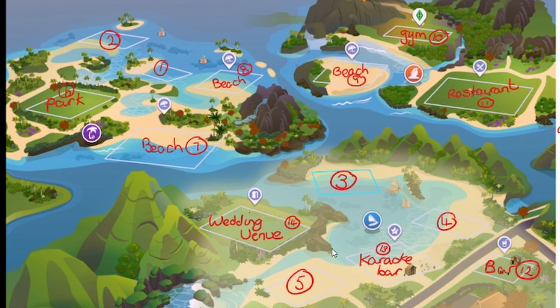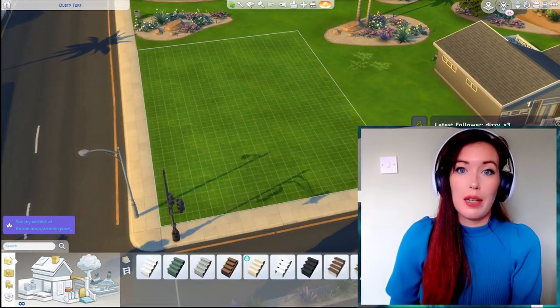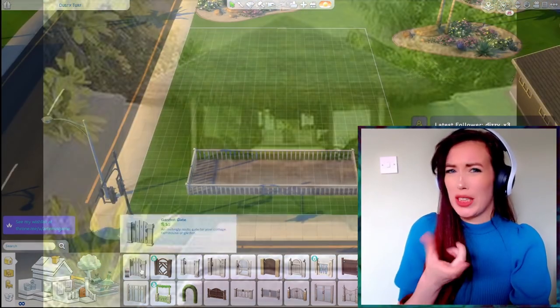So this is what she wanted us to do, and I was in charge of building lot 5 here, which was a couple's villa for two singletons. The lot had to have two bedrooms obviously and had to be 20 by 30. I don't have the island living pack so I decided I was going to build it in Oasis Springs because that seemed like the closest. At first I kind of looked at a thatched house for a villa with straw roofs that look all beautiful.